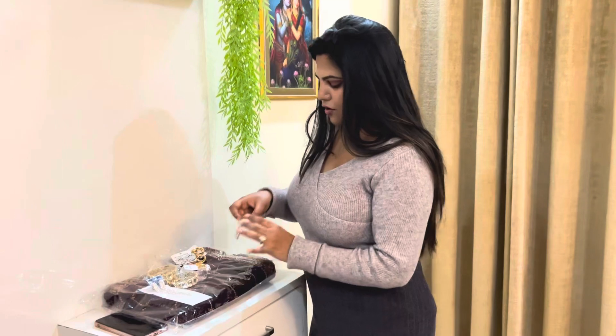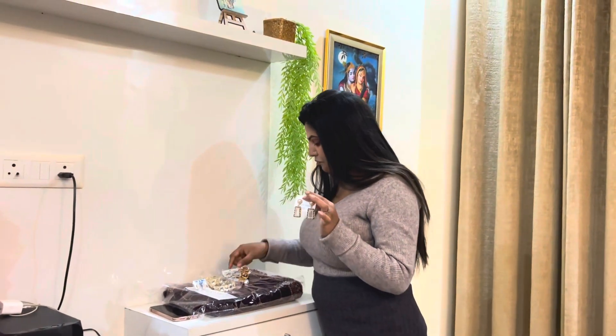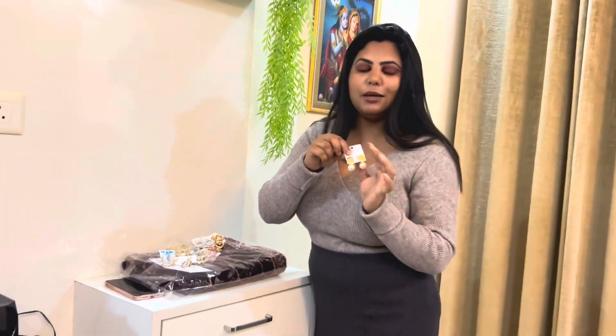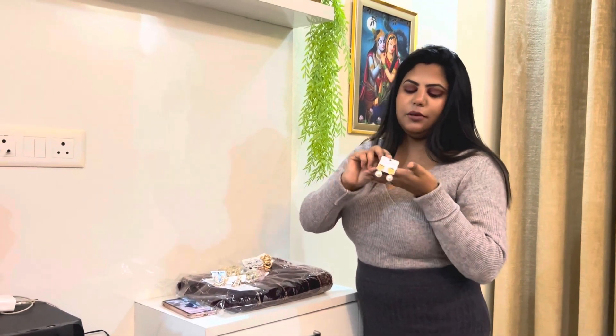I will show you a lot of earrings, including these western earrings. And this is also here — these are also very beautiful.